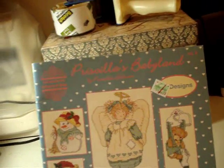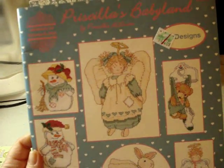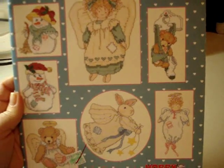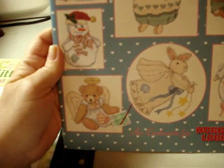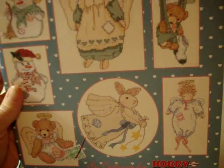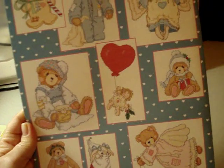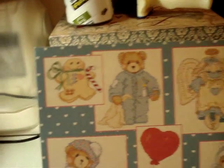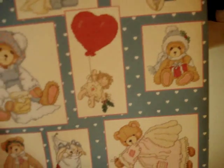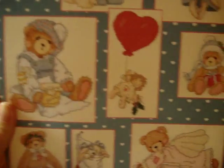We've got 'Priscilla's Babyland' by Priscilla Hillman, exclusively for Hobby Lobby, designed by Gloria and Pat. It has a snowman, an angel, a bear angel, a little rabbit angel, a little gingerbread man, and more bear angels. I got these mainly for the bears because I think their little bears are really really cute.